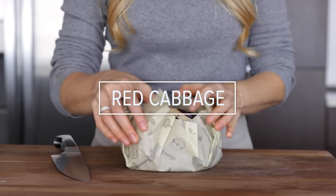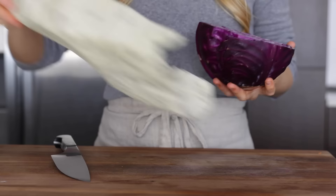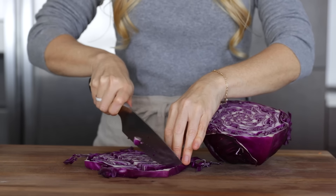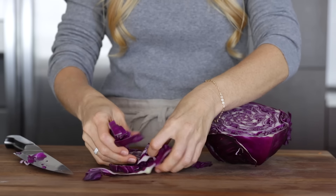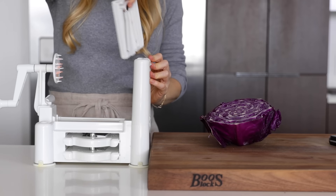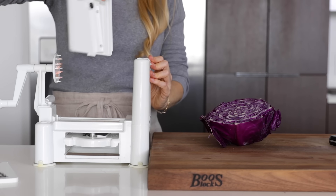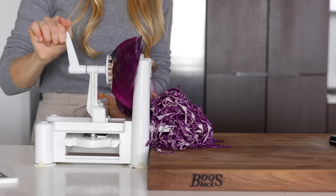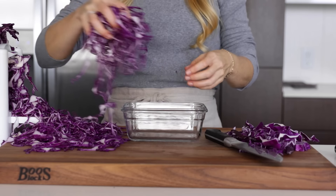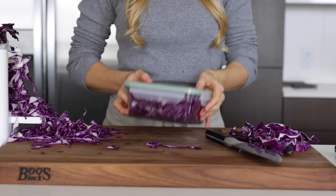Next, I've got another easy veggie: cabbage. I have half a cabbage leftover from earlier in the week wrapped in beeswax, and today I'll slice up the rest of it. You can take a large knife and chop it up, but since I've got my spiralizer out, I'll use that instead. I'll swap out the small spiral blade for the flat blade, and about 10 seconds later the rest of my cabbage is sliced into perfectly thin pieces. Then all I have to do is place this in the fridge to be used throughout the week.